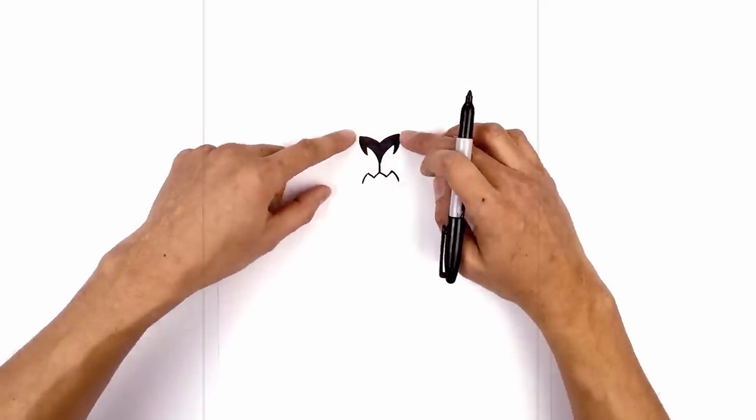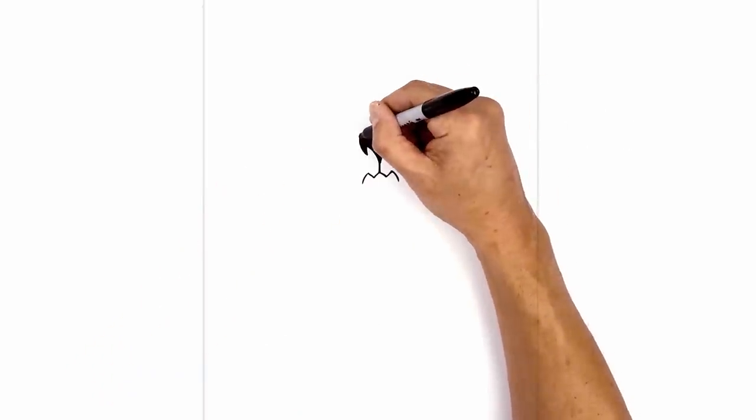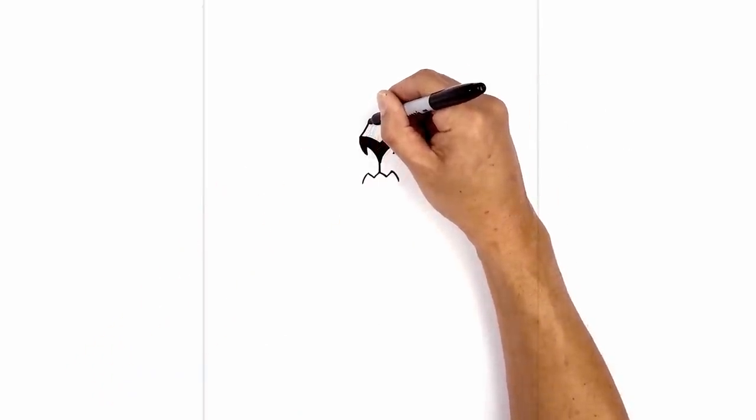Now going back to the top corner of the nose, we're just going to curve in towards the center. We're going to leave a gap in the top here. Starting on the left, we're going to curve in and then up.